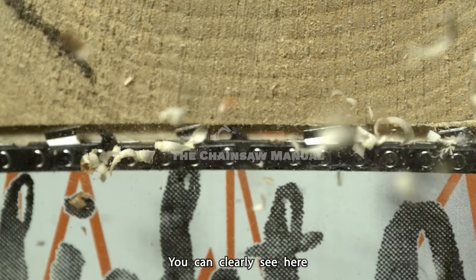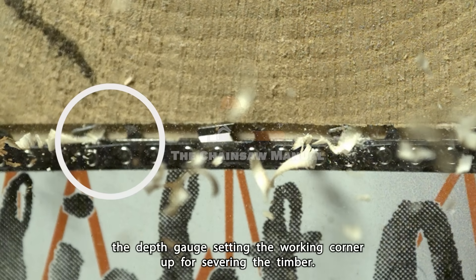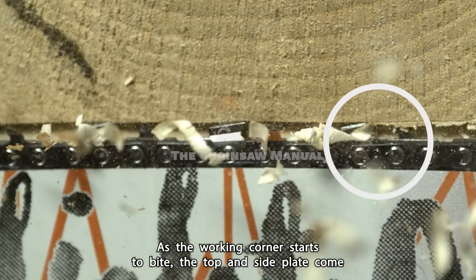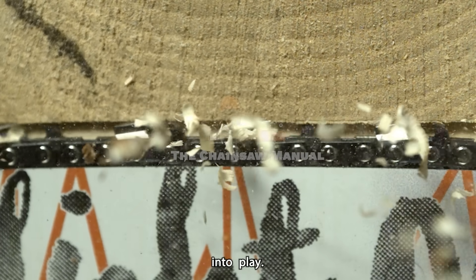You can clearly see here the depth gauge setting the working corner up for severing the timber. As the working corner starts to bite, the top and side plate come into play.